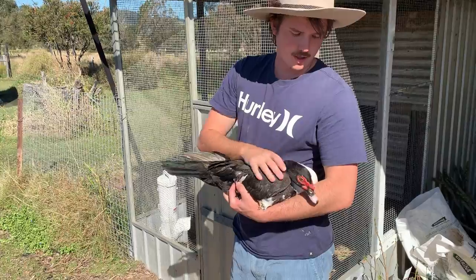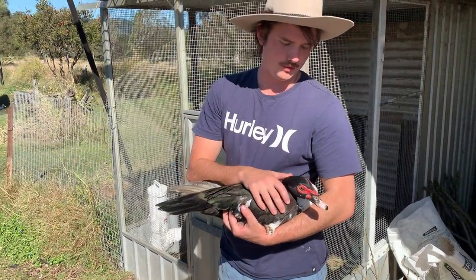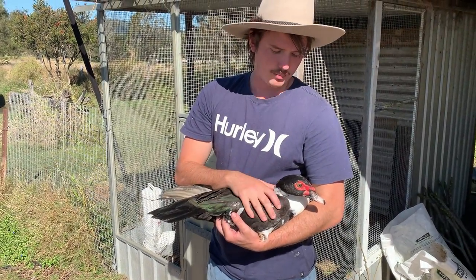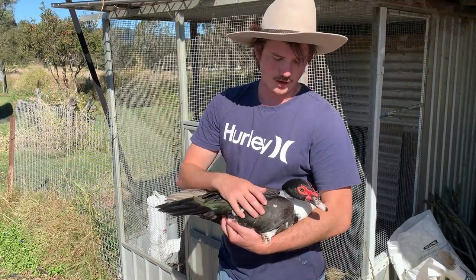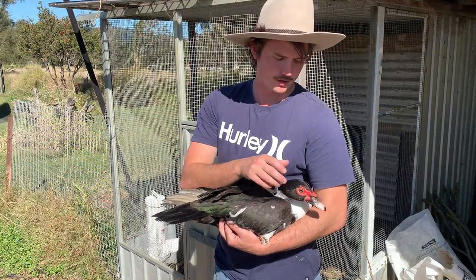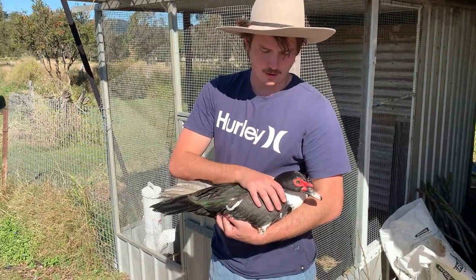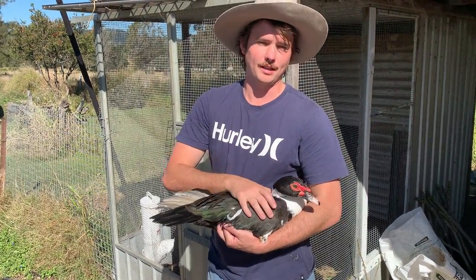So this is our duck Myrtle, and she's a good example of why we cut her wings — because she was actually flying around with some native wood ducks. She's obviously been at someone's farm and then her wings have grown out and she's decided to go on a little adventure. But she's quite tame, so we caught her and then we use her to incubate our runner duck eggs.